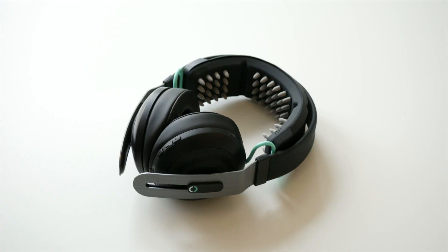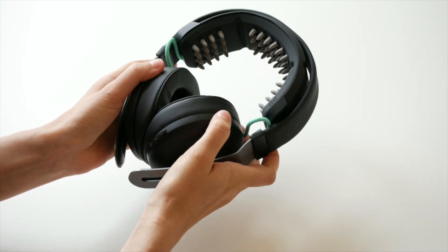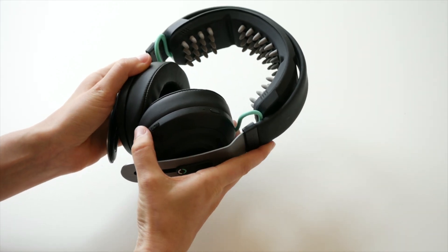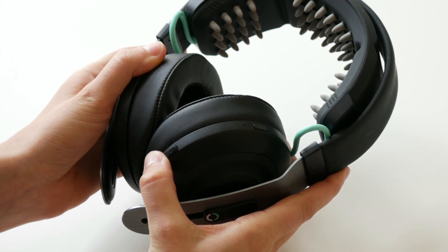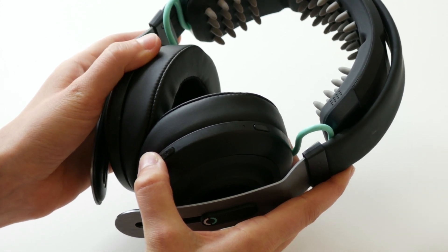First, put your Halo Sport into pairing mode by turning it on and holding down the pause button for about 10 seconds until the blue light starts flashing quickly. The pause button is located between the plus and minus buttons towards the bottom of the headset.